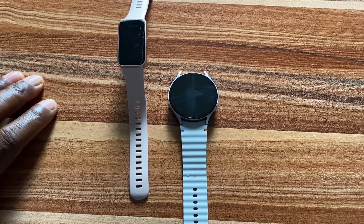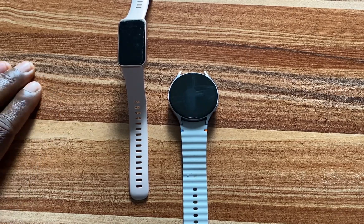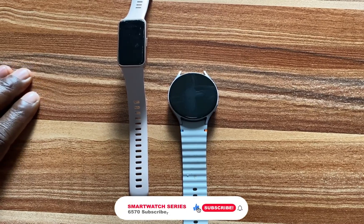But do not dive with the watch. Diving with the watch, especially from a very tall height, is going to subject it to higher pressure and this can potentially damage the watch. And guys, that is it for this video.